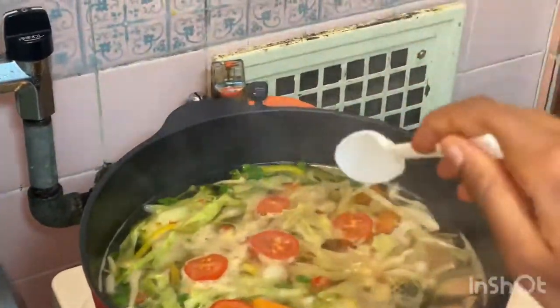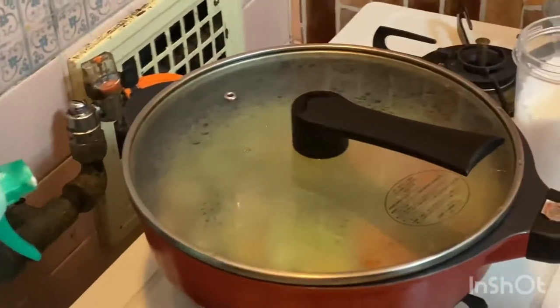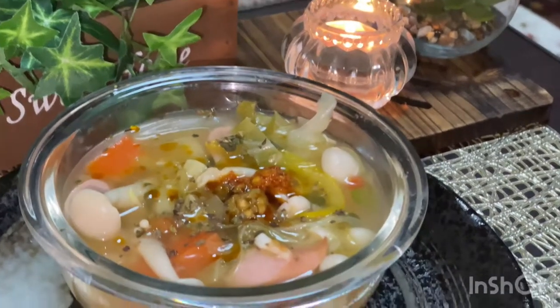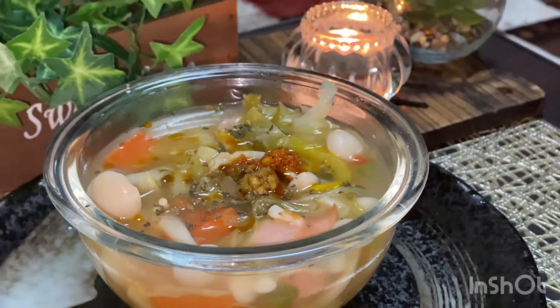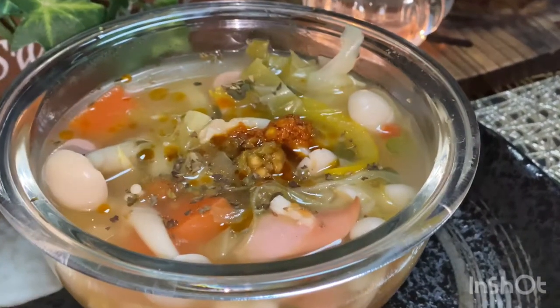Now let it cook for 10 minutes on a small flame. It's ready! You can garnish with anything you like. I'm going to enjoy this soup by adding some chili pickle. Have a great day and be healthy!